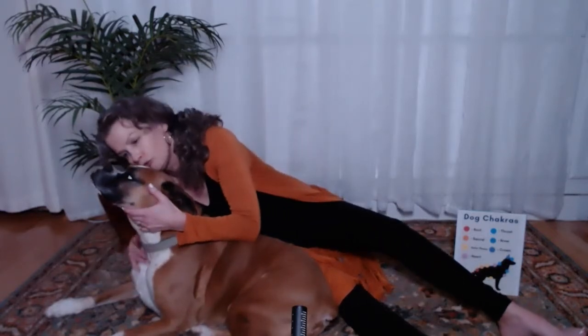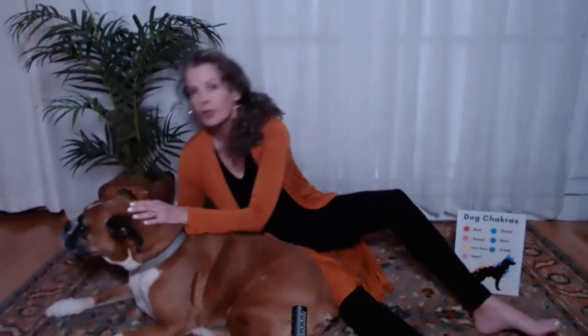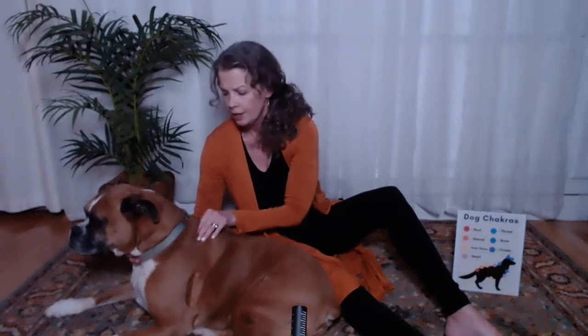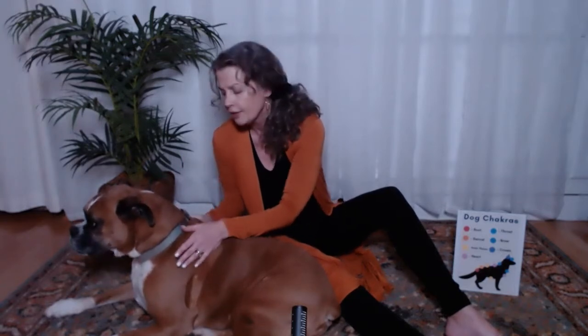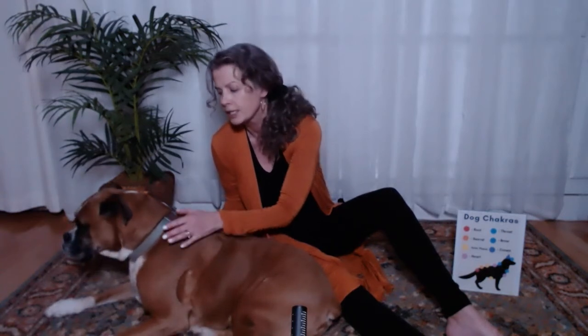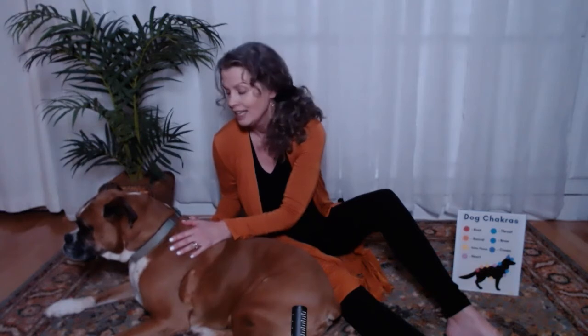Right up at the brow is their sixth chakra. Casey has a nice white spot on his. And then their seventh is at the crown. Oftentimes the seventh is depicted on your dog right here at the shoulder blades, sort of on either side. I often wonder — I think there's a very large possibility that that's where the crown chakra is, though it doesn't really matter for your healing today, because frankly, anywhere you pet your dog, your dog's going to love it.